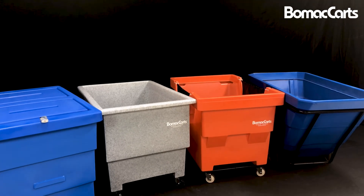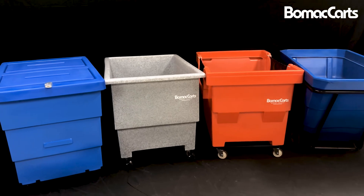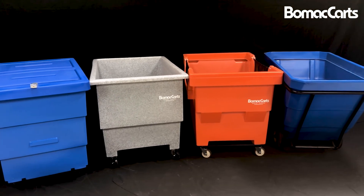These carts are part of a family that includes the recycle cart, the bull cart, the mail truck, and of course the tilt trucks.